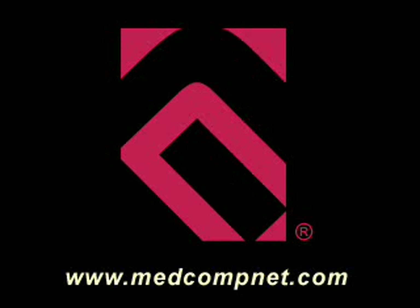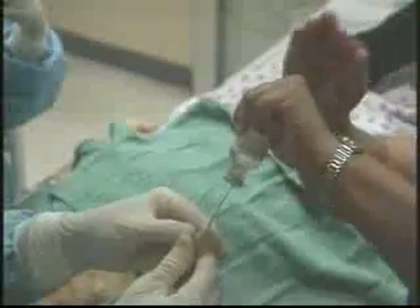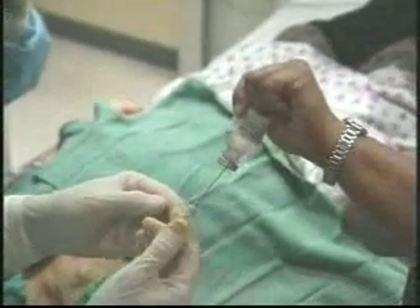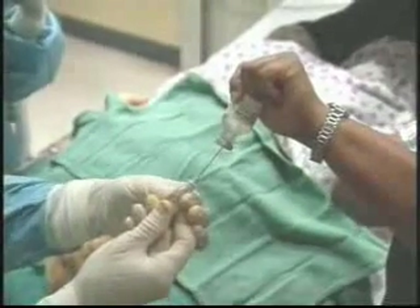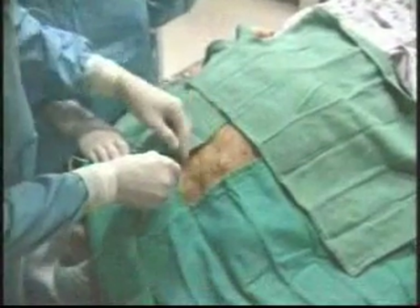MedComp presents the use of the Rollerson one-step guidewire bulb introducer for vessel access and guidewire introduction. The Rollerson one-step guidewire bulb introducer is primed completely with saline, being sure that there is no air left in the bulb needle. Invert the needle and compress to remove all air from the chamber.